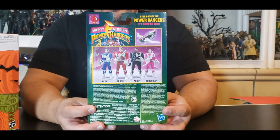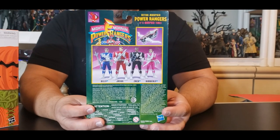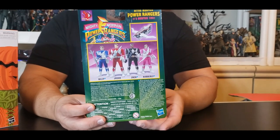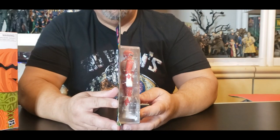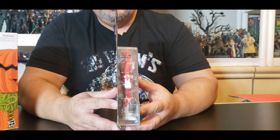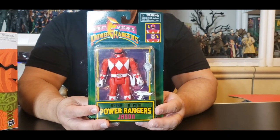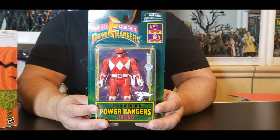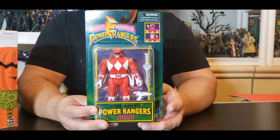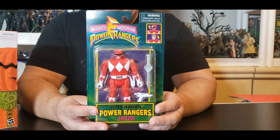The way I got him — I walked into a Walmart just looking for Star Wars figures. I pretty much have most of the Power Rangers six-inch versions in my collection already. I did not expect to see this. I was wondering, like, what is this — is this a bootleg? I just could not figure it out.